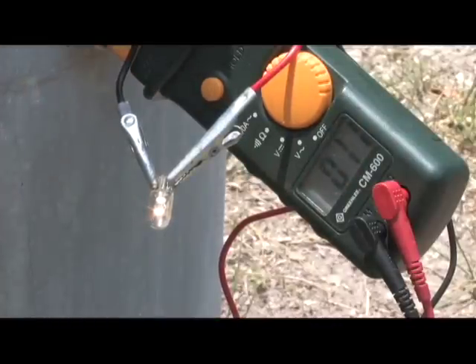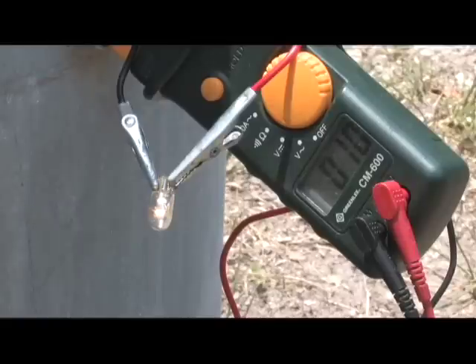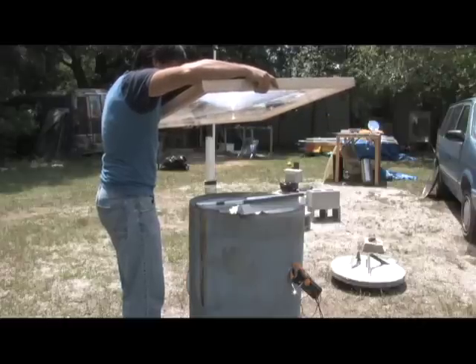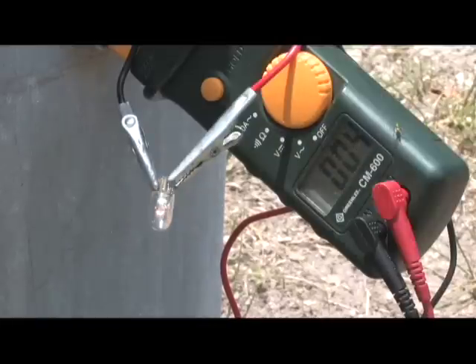Now we're going to put the Fresnel lens over the solar panel. This is with the Fresnel lens focused over the solar panel — I'm going to intensify it a little bit more. Now I'm going to remove the Fresnel lens, then put it back on. So you can see that's a pretty significant difference.